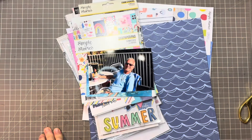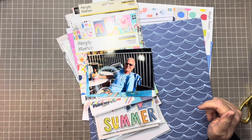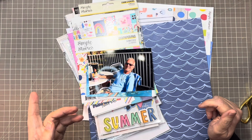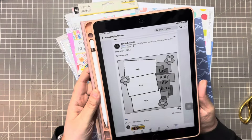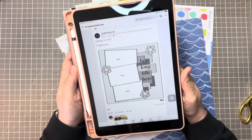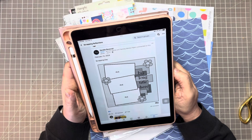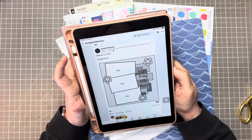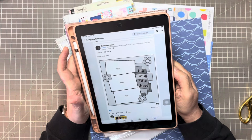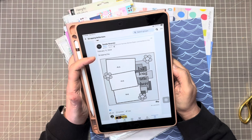Hi everybody, welcome back to my channel and welcome to another process video for Follow a Sketch February. This is for yesterday's sketch, the 12th, and this one is with Scrapping Reflections put on by Sandy Riverski, and this sketch is from Scrapping Day.